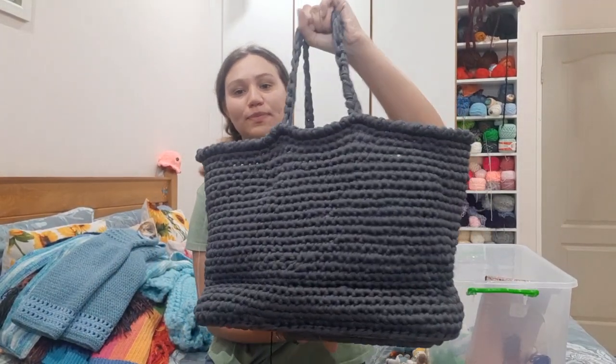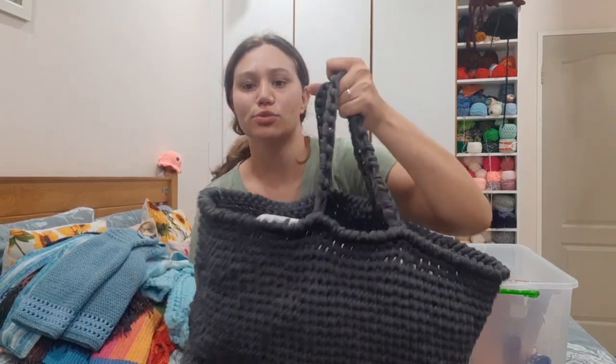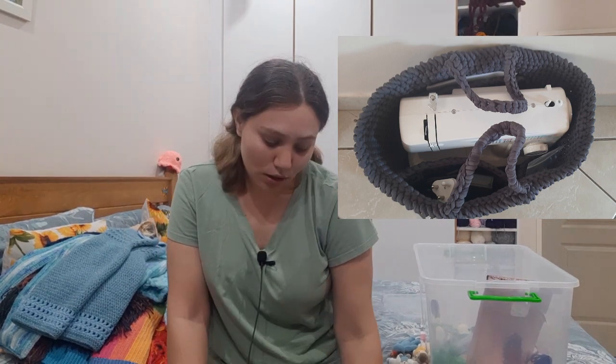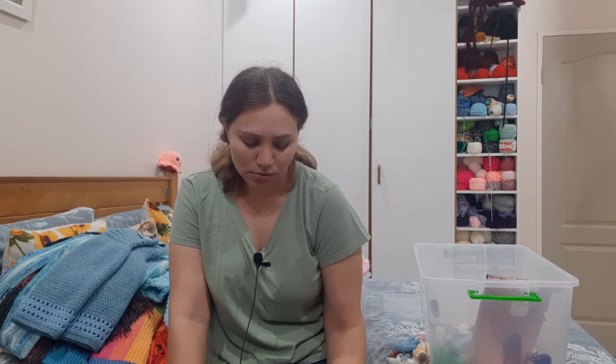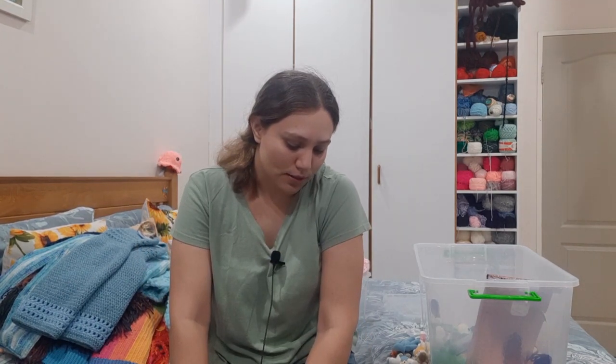I also did a sewing machine bag. As you can see it has my sewing machine in it and it has three pockets for all the stuff I need. It has one big pocket for the foot pedal and the plug, one smaller pocket that has the manual and the dust cover, and the third little pocket is my accessories bag that came with the sewing machine — with several different feet, a thread holder, a screwdriver, and all of that. I do have a video of me crocheting this bag — it's not a tutorial, it's just a crochet-with-me video.